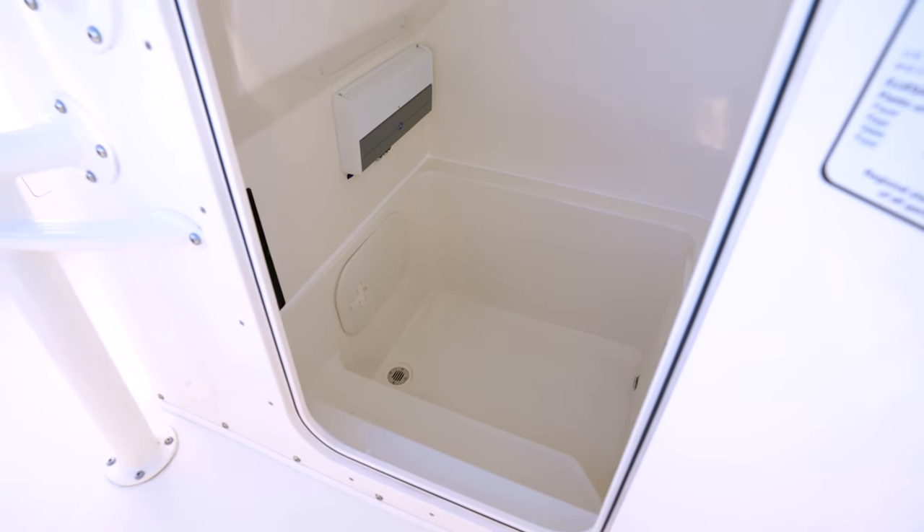Underneath the gunnel, we have our under-gunnel rod storage — here specifically we're using it to store away our gaffs. Not only do we have this in the rear, we also have it up front. We also have fresh water wash down on this boat, which is an option. We love this because we like to go to the sandbar, so being able to wash down after being in the salt water all day is a nice feeling. On the other side we have our salt water, otherwise known as raw water wash down, and we also have that up front as well. If you have shorter hoses or just want to reposition them, it's nice to have the option of having them either in the back or up front.